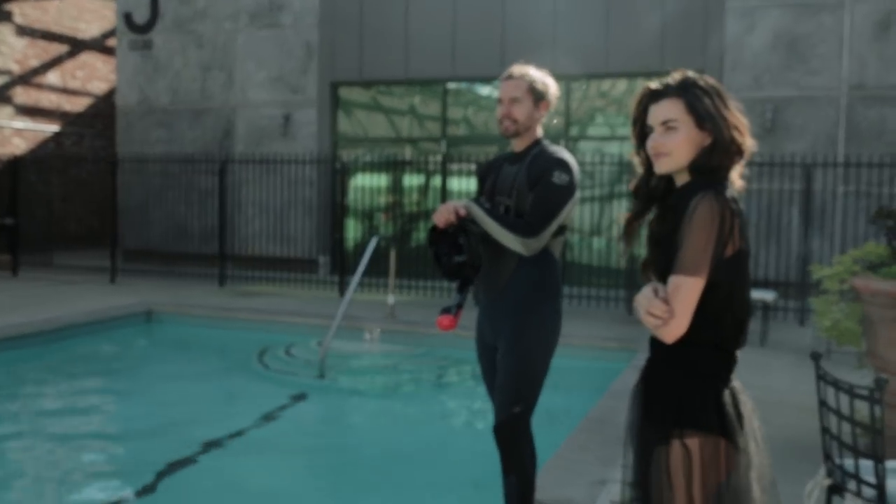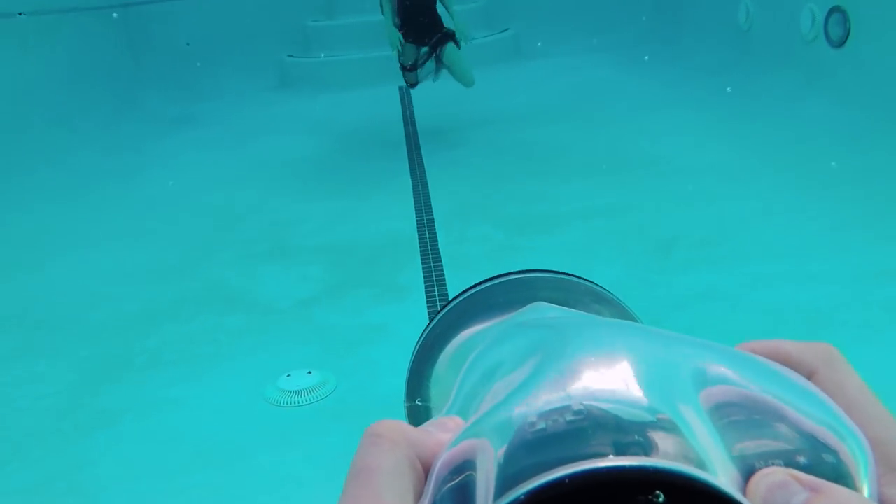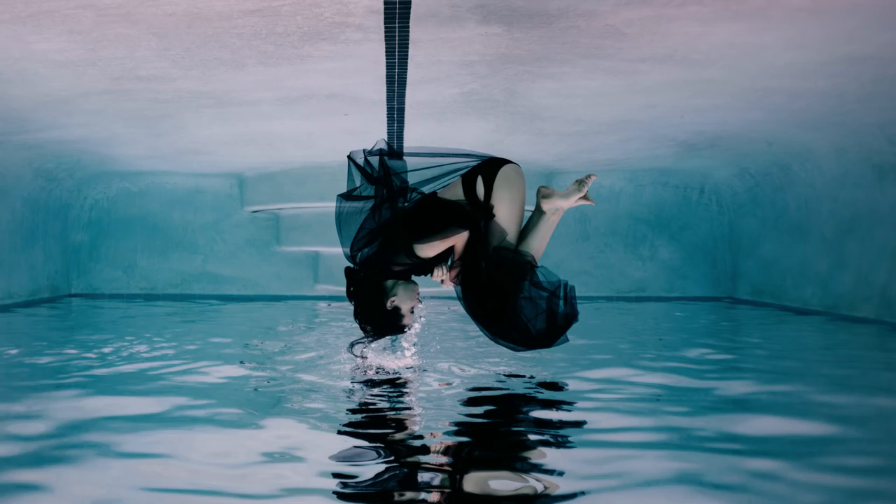The good news is I have a wetsuit. The bad news is our model Kyra does not. The good news is we avoided hypothermia by only shooting for a minute. The bad news is we only got one photo from it.